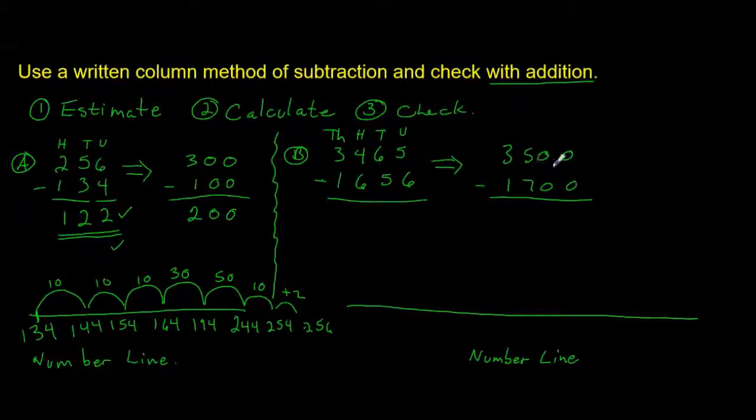So we quickly work out the estimate: 0 subtract 0 is 0; 0 subtract 0 is 0; 500 subtract 700 — we can't do that so we borrow, making it 1500 subtract 700, which leaves 800; then 2000 subtract 1000 is 1000. So our estimate is 1800. I'd like you to work the actual calculation out, then use a number line with addition to check your work. Stop the video, work it out, then restart.